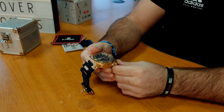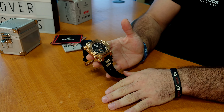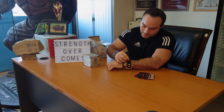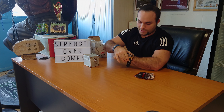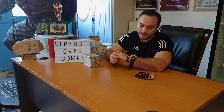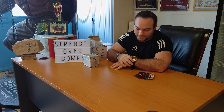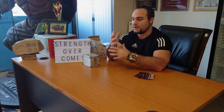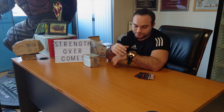Let's take the band open and see the back. Very cool engraving — 'S4, Strength Overcomes, The Orion.' All stainless steel, absolutely beautiful. Just a lovely quality piece of material. I love the crown and the actual clock face — it just absolutely screams quality as a watch.